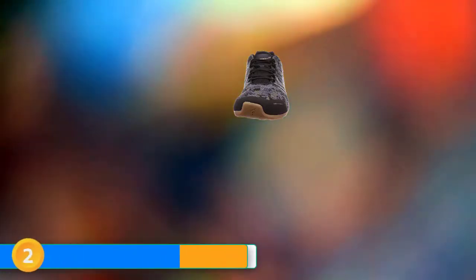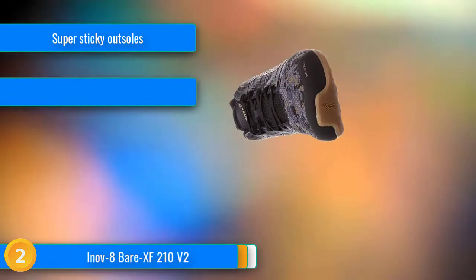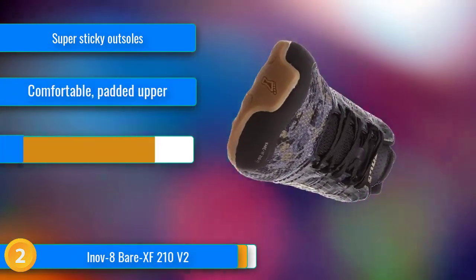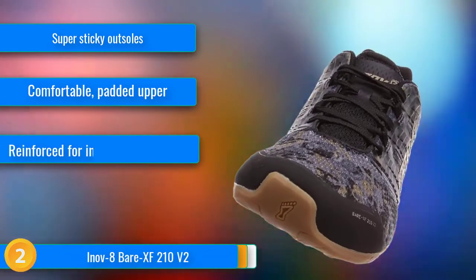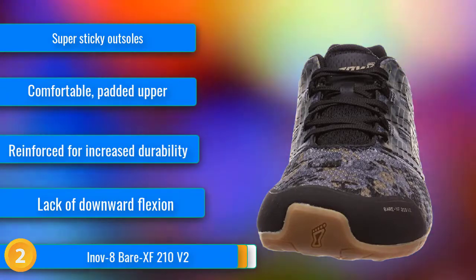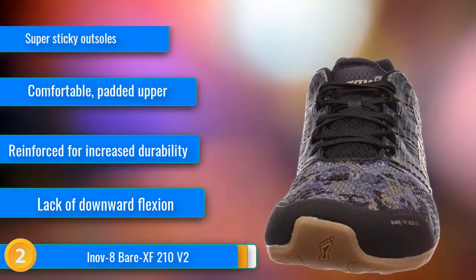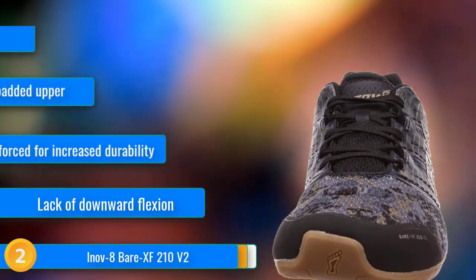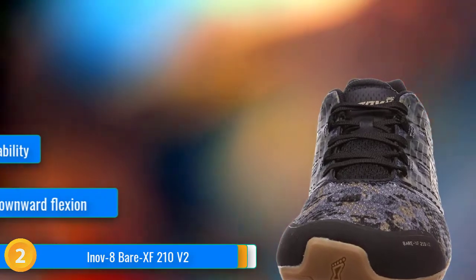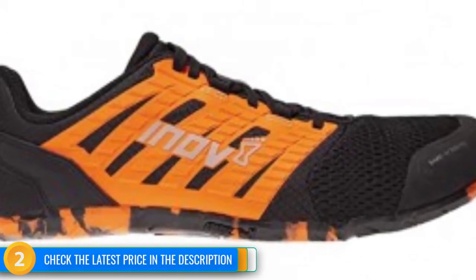At number 2, sometimes strength training can be rougher on your shoes than running, especially the demanding workouts found in a CrossFit gym. Unlike any of the other models we tested, the Inov-8 Bare XF 210 V2 incorporates the critical aspects of barefoot shoes into a reinforced construction designed to stand up to even the most rigorous training sessions. An extra-wide dual-layer mesh toe box is laminated directly into a zero-drop 3mm flexible outsole, providing a stable, low-profile platform for improved agility and heavy lifts. And this outsole is sticky.